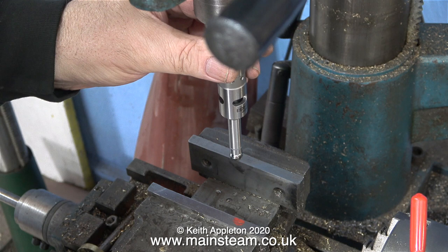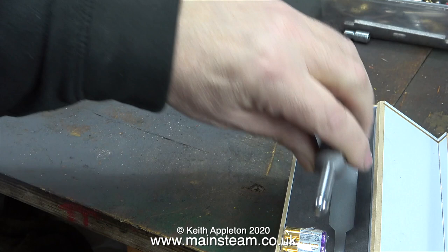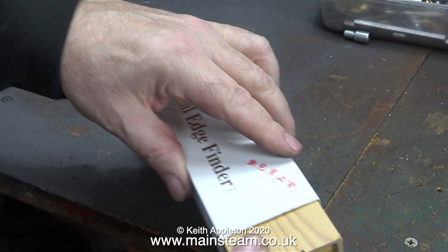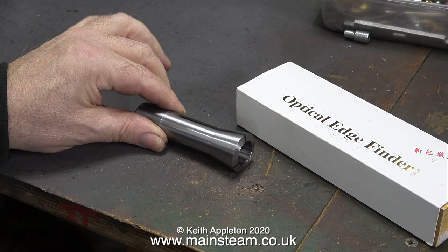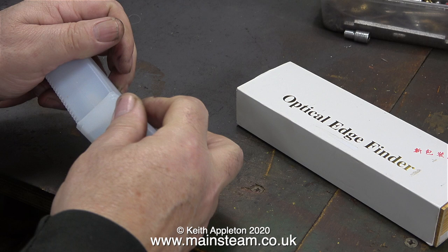And that's it really. I hope you understand my simple instructions on how to use an optical edge finder. If my machinery was better quality and not quite so old and decrepit I would fit digital readouts or DROs to them - I really am toying with the idea of buying a new lathe and a new milling machine. But from a tutorial point of view, by using old equipment I can show beginners that you do not need the best of everything to get good results. It's the operator that is the most important - and lots and lots of practice.